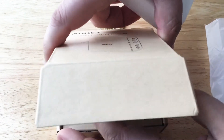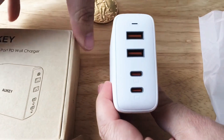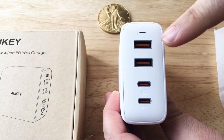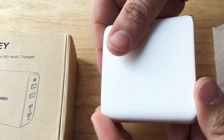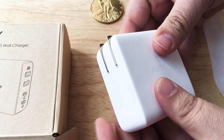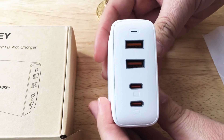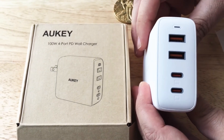Here's the charger right here. Here are your four ports — you can get a hundred watts out of either of the USB-C ports with power delivery, and here you can get up to 12 watts. It has a nice compact form factor with flip-out prongs, only two prongs needed, and they flip out making a nice satisfying clicking sound when they're in place. The real exciting part are the four ports and the hundred watts of total power that you can get out of this.